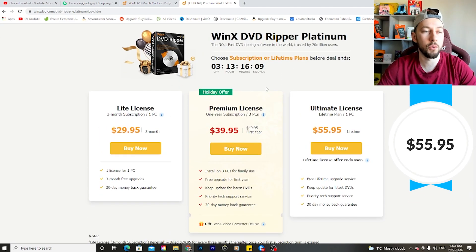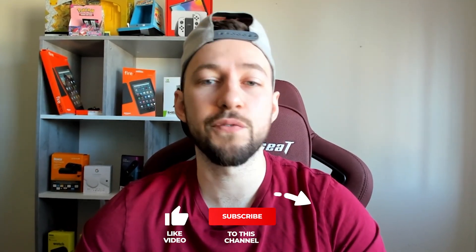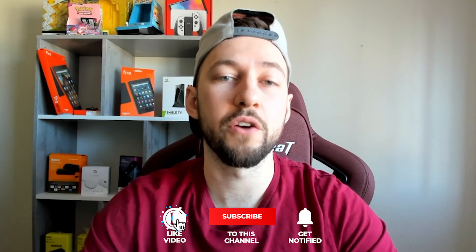Those are all the options. Whether you need the service or not is up to you and what you have in your collection, but what the software can do for you is really undeniable — it's awesome. It's a great way to preserve your favorite DVDs for years to come so you and your family can continue to enjoy them. Thank you so much for watching this video, and I'll see you in the next one.